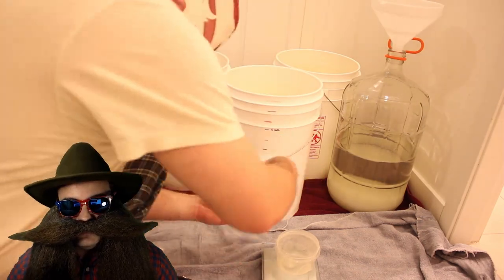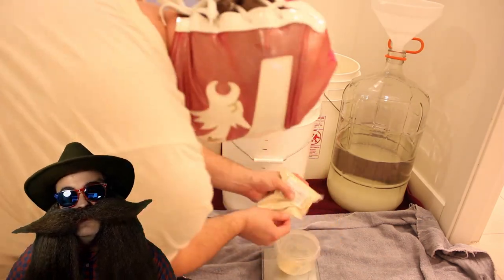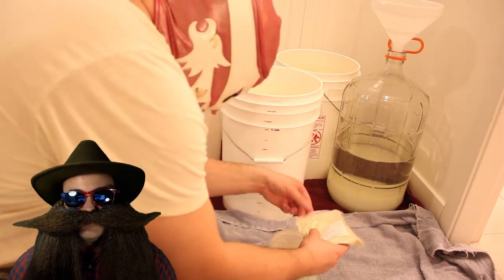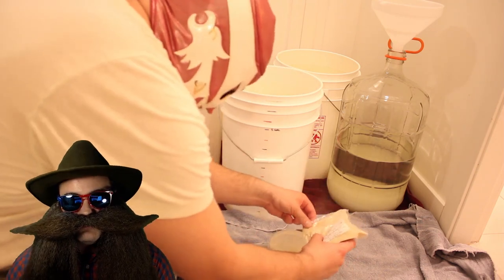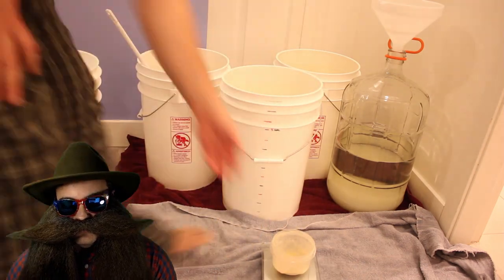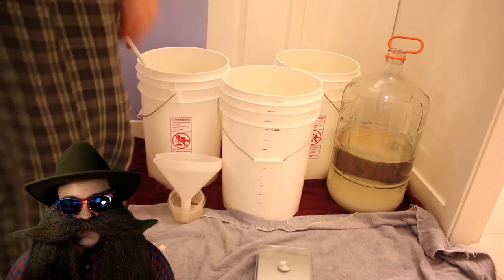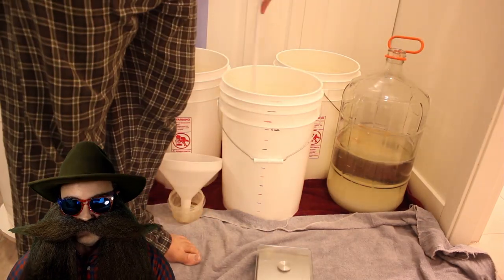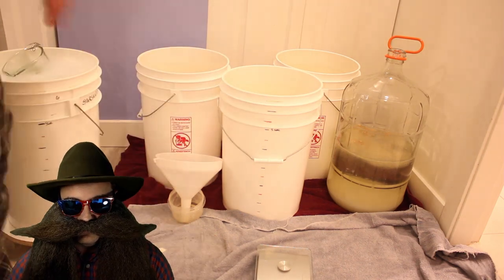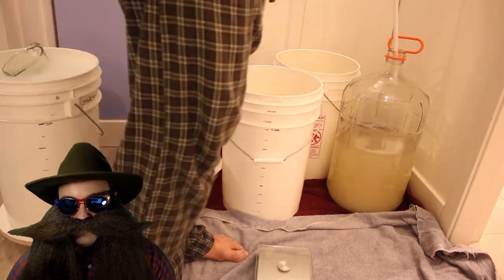Next up is the yeast nutrient. I'm using Superfood. We are using one gram per liter of sugar wash, so that's 23 grams broken into two additions — one half at the beginning, and one half one third of the way through fermentation. Therefore, we are adding about 11 or 12 grams of Superfood per fermenter at this time.